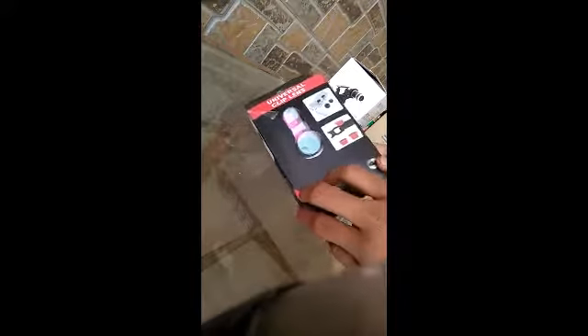Hey YouTube, in this video we're going to talk about how to turn your Android and iOS device into a DSLR. The first thing you need is a universal clip lens and a mobile phone telescope. You can buy both products online — the clip lens from 570 rupees and the telescope from 125 rupees.